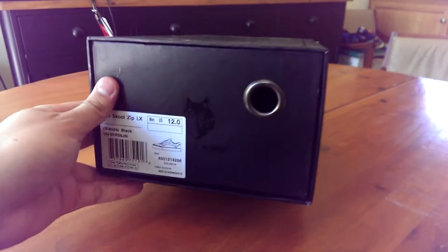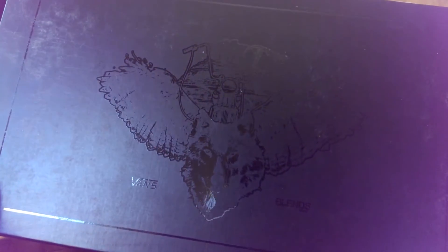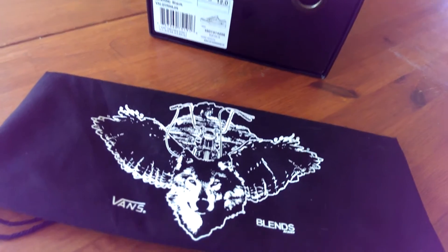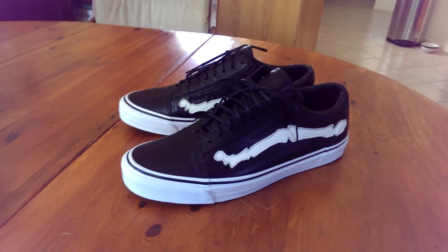Starting off with the box, you have a black drawer-style box which features Vans and Blends logos throughout. On the top of the box you have the same graphic they used on the last release — it's got a wolf with some eagle wings, a bike, and a mountain range in the background. That same graphic is on the dust bag as well.